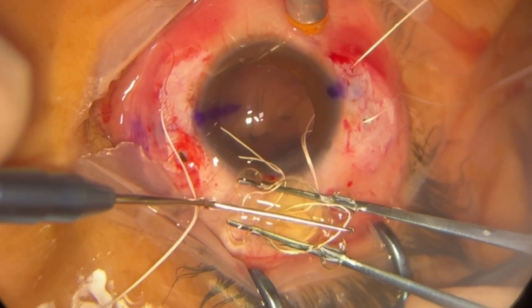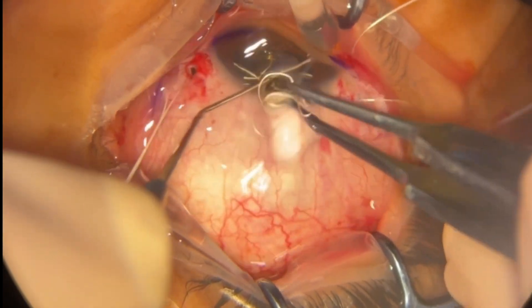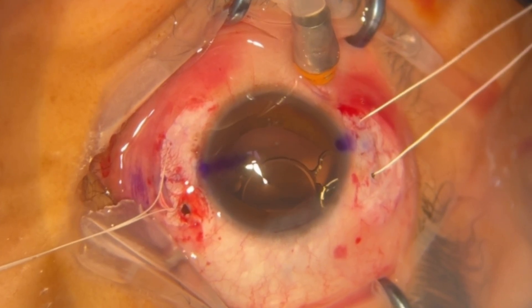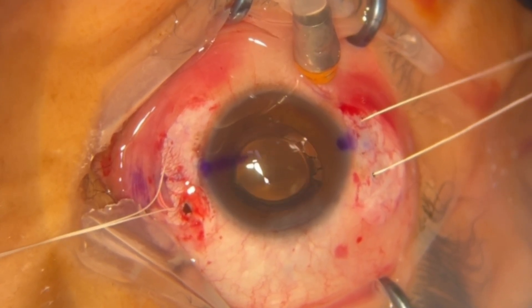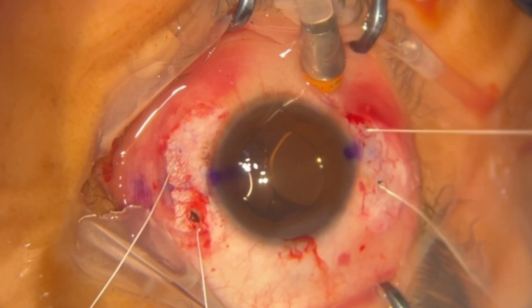With the help of a chopper and a Macpherson forceps, the lens is folded and introduced through the 2.75 mm corneal incision. However, the temporal side of the Gore-Tex thread is accidentally lost, causing the lens to dislocate into the vitreous cavity.